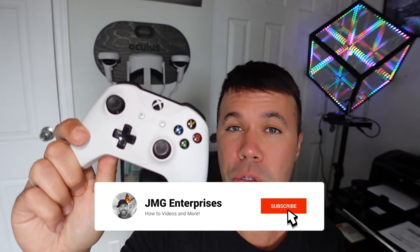Hey everybody, welcome back to another quick video. In today's tutorial I'm going to show you how to pair or sync a new Xbox One controller, so without further ado let's jump right into it.